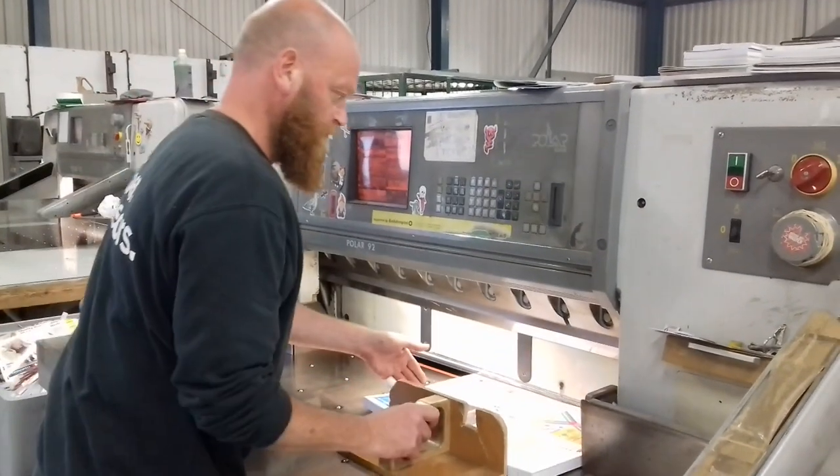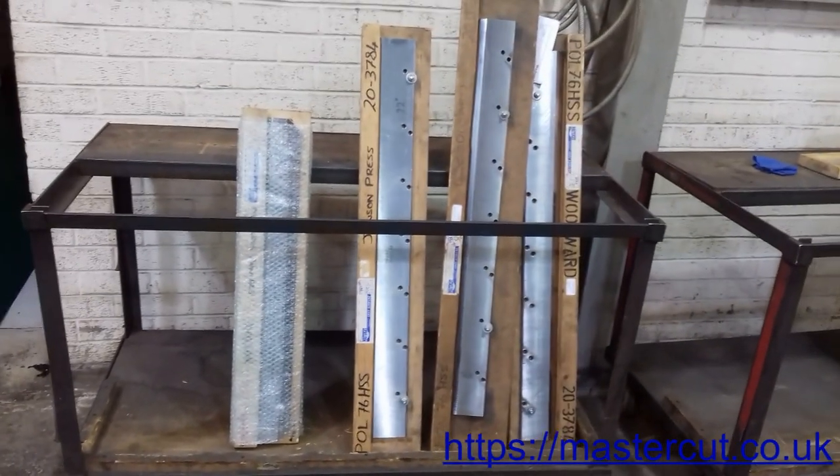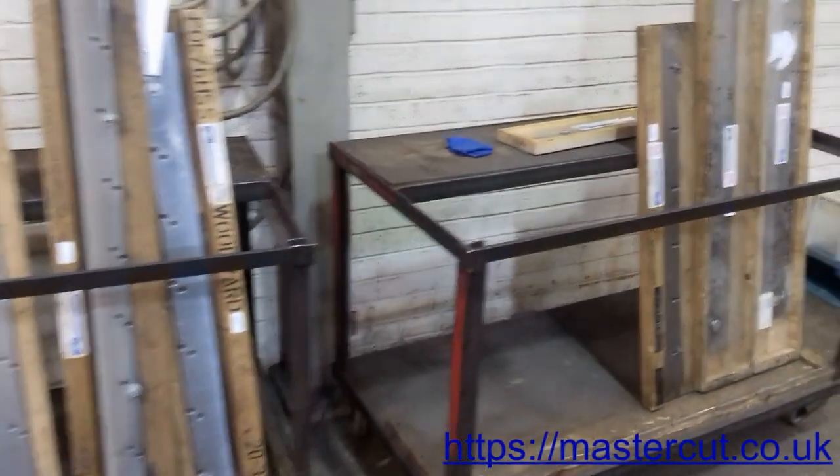A guillotine blade grows dull through continuous use, which reduces its cutting capacity. To avoid paper waste and to ensure topical quality cutting, guillotine blades should be sharpened regularly.